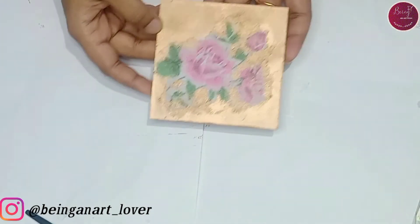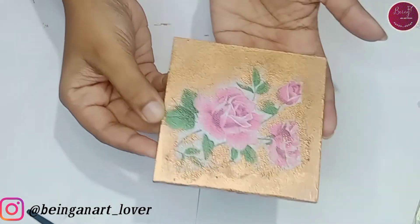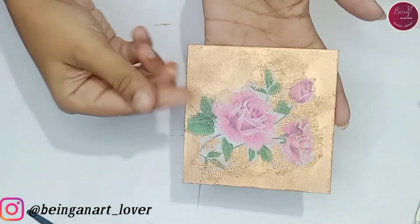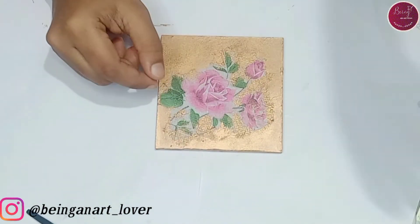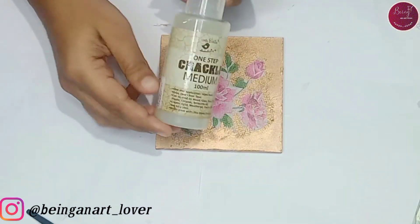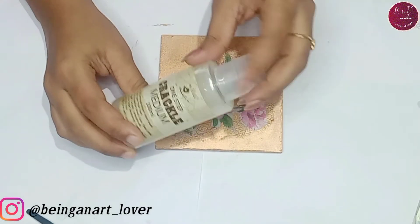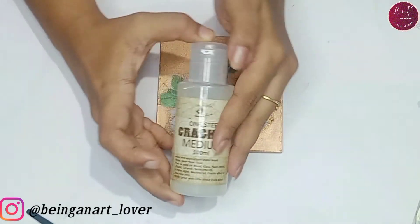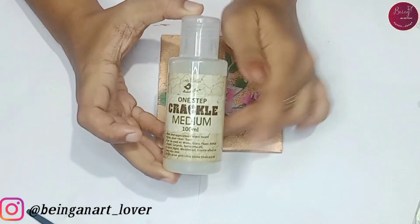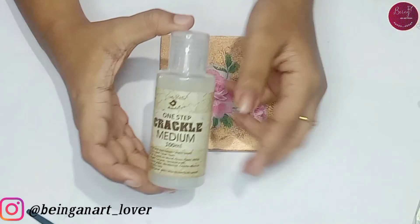In the same way, with the help of a sponge I have given a golden shade around the flower. Now it's completely dry. I'm going to apply crackle medium only on the golden surface. I have already done a detailed video on this crackle medium — if you want to know more, the link of the video is given in the description and I'll be giving it in the eye button too.